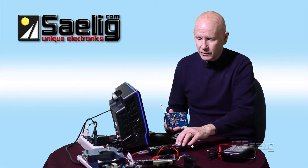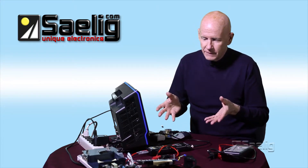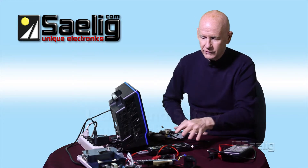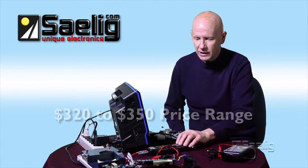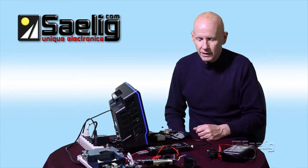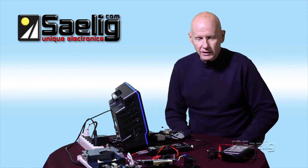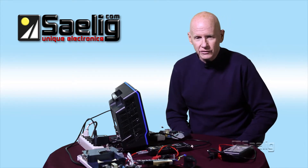It would probably damage something, so the differential probe for this application is really the only way to go. I realize these probes are kind of expensive — they're in the $320 to $350 range each. But I'm using it to protect a scope that costs more than ten times that amount, and it's good for your own safety too. You have to weigh all these factors. Like I've said before, if you're not really sure about what's going on, the safest way to approach a problem is to use some sort of a differential probe.